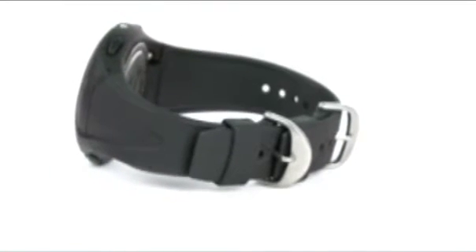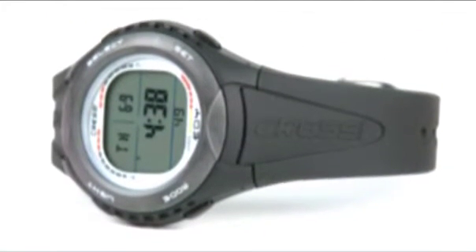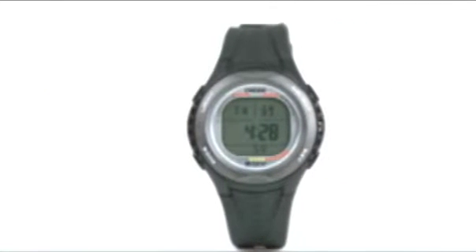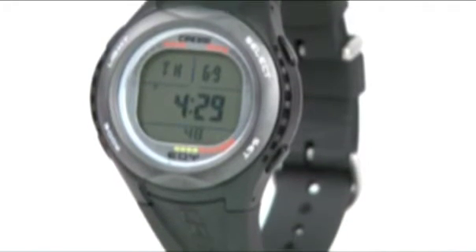All three dive modes have logbook and history functions so you can review profiles from recent dives, and you can also download your dive log onto a PC with the optional hardware. The Eddy also has a full range of watch functions, including a basic time display that's accessible even while you're underwater. The bottom line: a sleek, comfortable watch that accommodates all types of diving activity.